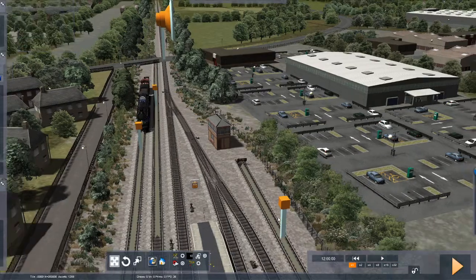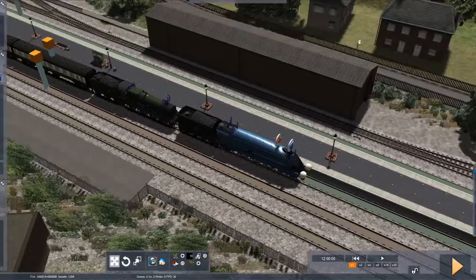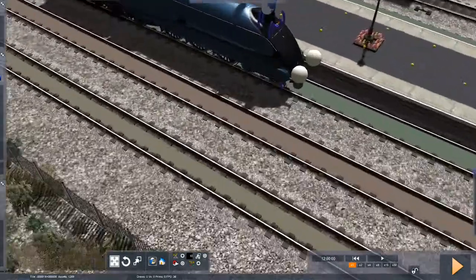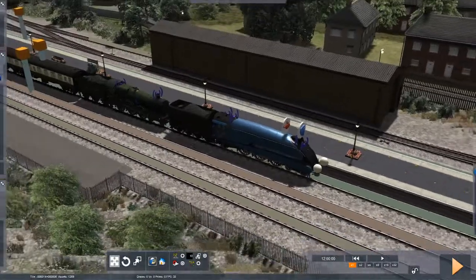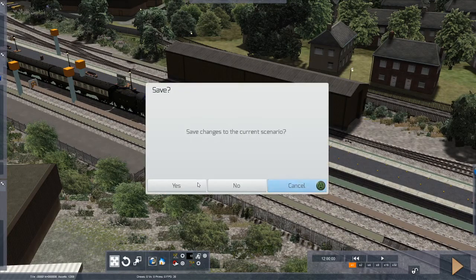Done. So yeah, basically that's how you make a double header. You can even have a triple header if you want — you can have absolutely whatever you like. The most important thing is: double headers are exactly the same as single-headed trains, but the second locomotive is essentially a carriage. So just only give instructions to the very first locomotive.